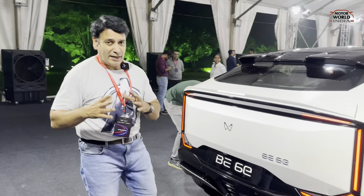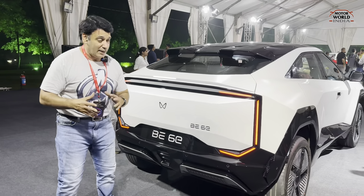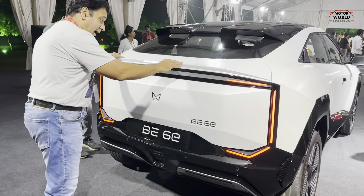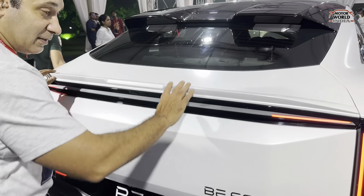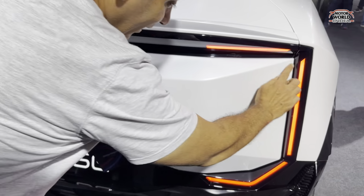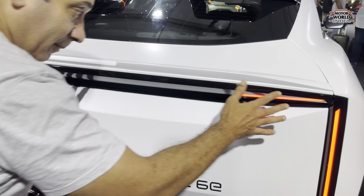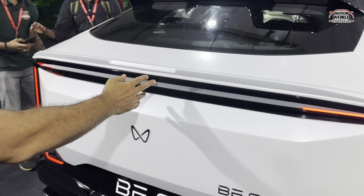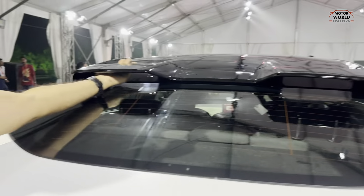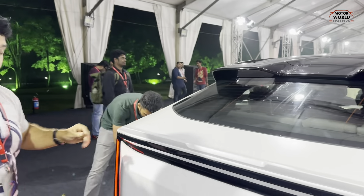This car gives a very sporty and different look from the rear profile — just like the sides and the front. You get a raised back with an integrated spoiler. The LED lights are in a U-shape that hugs the complete body. You also get a big spoiler that enhances and increases the range.